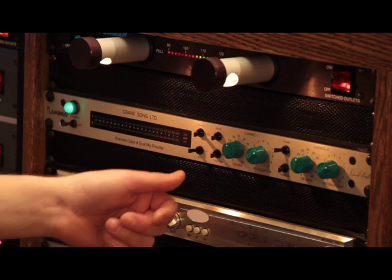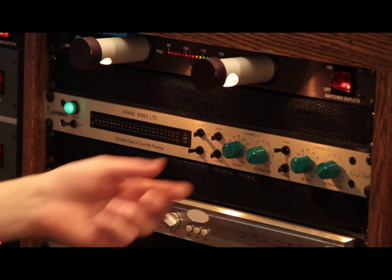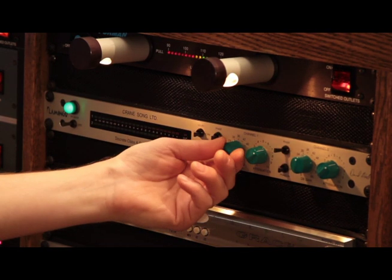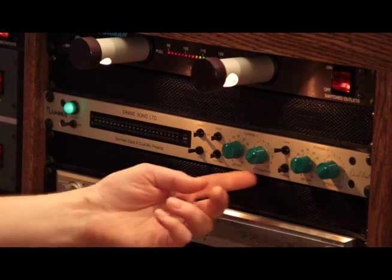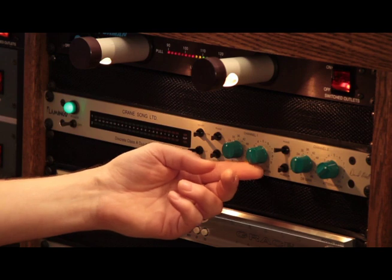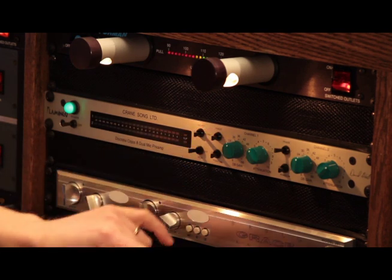As far as the switches, you don't have a ton of really convoluted controls. You have the stepped gain here that goes in 6 dB steps, and then you have the attenuator here that is continuously variable so that you can really tweak your level to what you want. And of course phantom power and a polarity switch here.